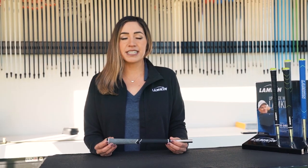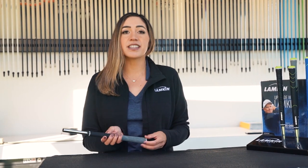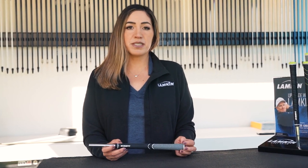Even though it was designed after Justin Rose's preferred shape — plus two on the right hand — you don't have to be a tour player to really enjoy this grip. It's perfect for any player with moderate to faster swing speed looking for a welcoming yet performance-based grip.